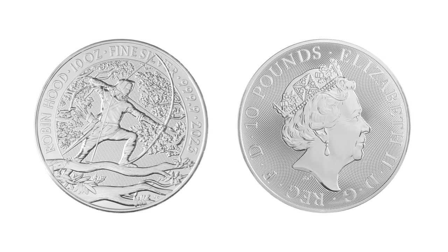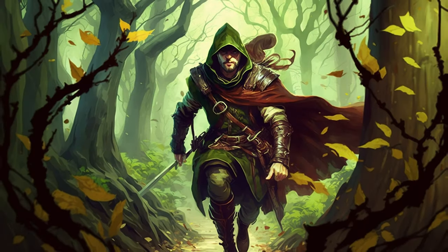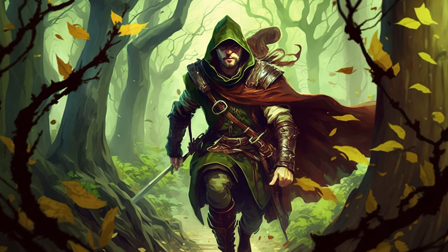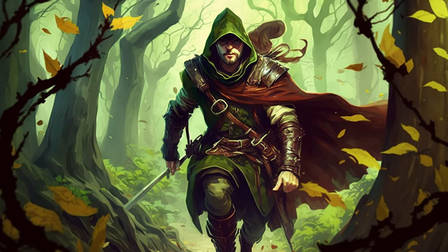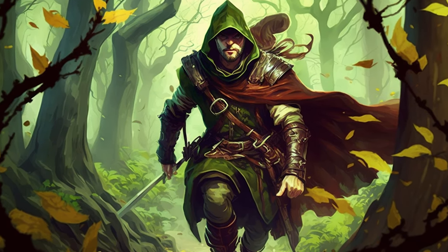Robin Hood has been a part of British folklore since the 13th century. The legend of the skilled archer who was known to steal from the rich and give to the poor has been passed down through generations. Historians are unable to confirm whether the legend of Robin Hood is true, and there are even suggestions that Robin Hood may have been a title given to a group of bandits.